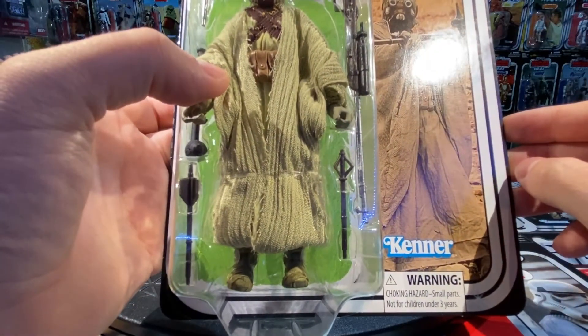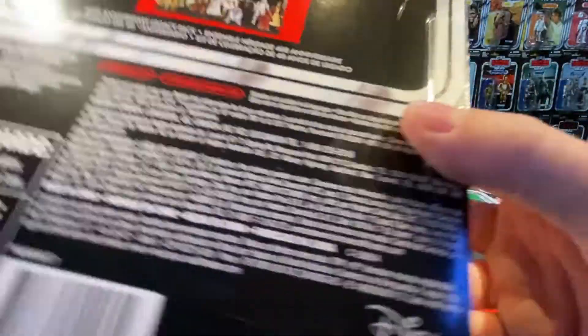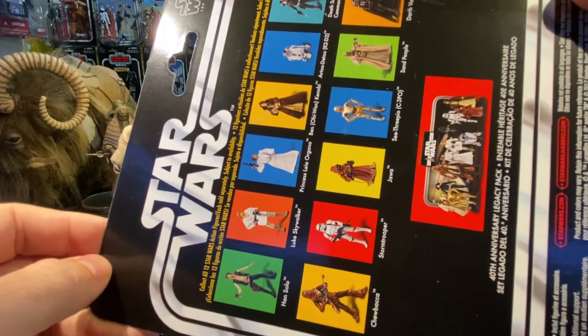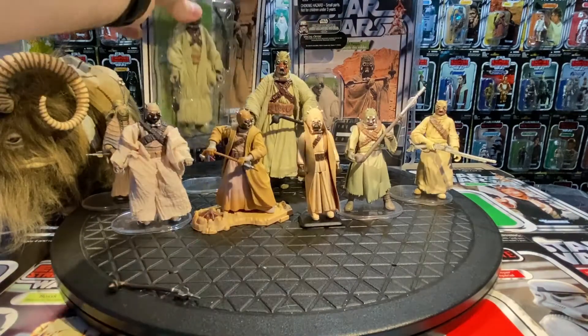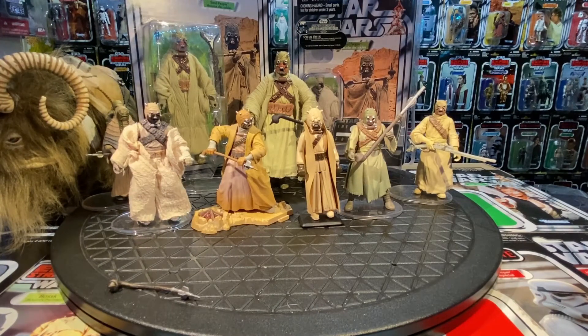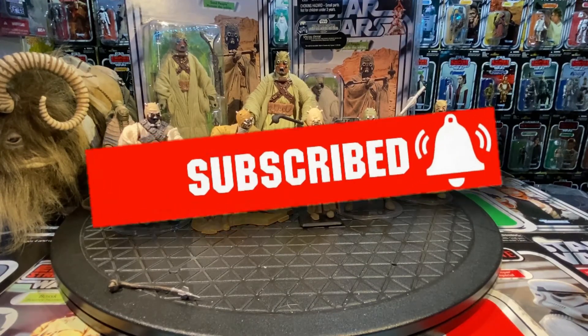Really nice on that card back — it really brought back memories, an impulse buy. The back of the card shows the other characters available. That's the Tusken Raider from the 40th Anniversary in 2017. So that's it for the Tusken Raider, slash Sand People — all the ones I have. They released some multiple times in different paint jobs. Another favorite character — the more obscure the better in Star Wars. Thanks so much for watching, please like and subscribe!